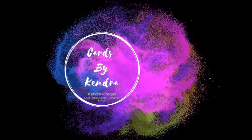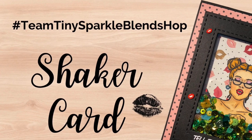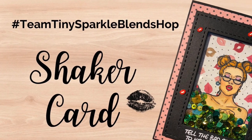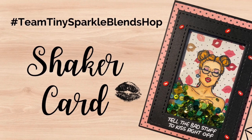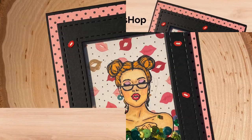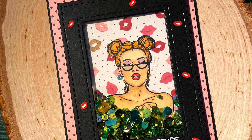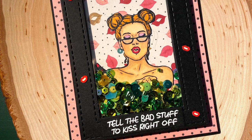Hello and welcome to Cards by Kendra. I'm so excited to be a part of the Team Tiny Sparkle Blends Hop today. I'm sharing this shaker card I made featuring Doodles Paper Playground Sparkle Blends. The blends I'm using are called Kiss a Lot of Frogs, and it's also featuring the Sassy and Crafty Sassy Girls OMG stamp set, as well as some pattern paper from the Echo Park Salon collection.